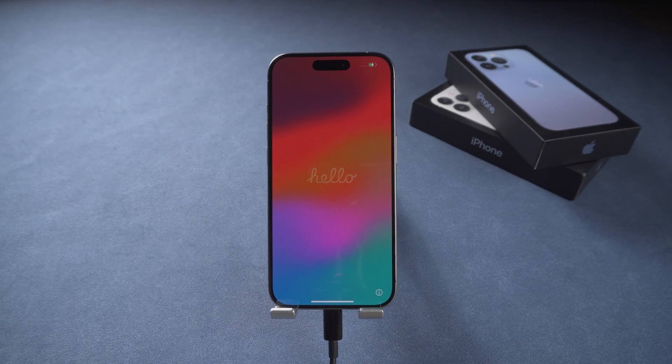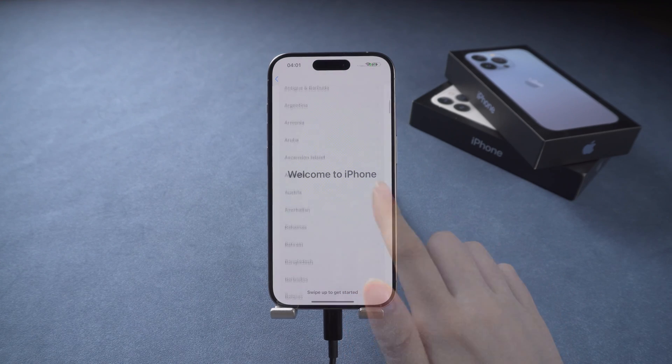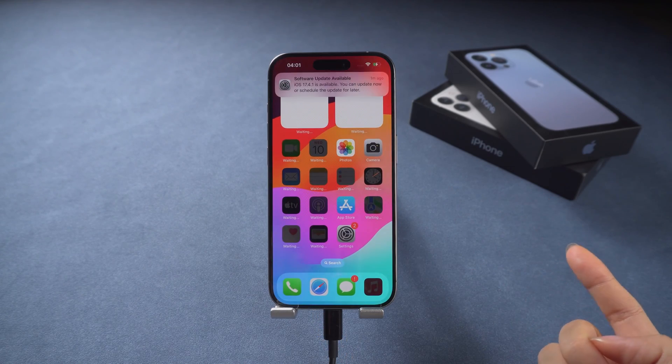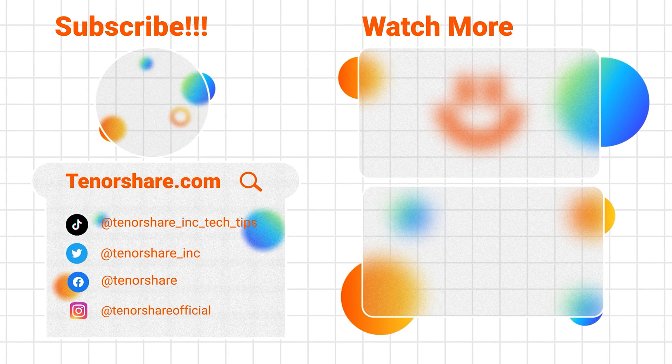I hope this video has helped you fix your phone. If it helped, don't forget to like and subscribe. If you have any other questions, please leave a comment below and we'll create more tutorials to assist you. See you in the next video!